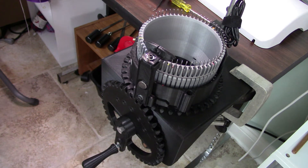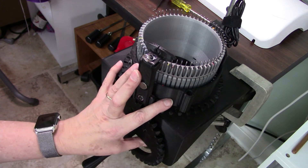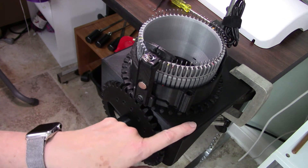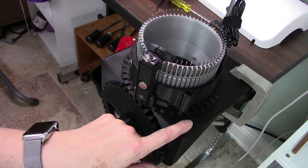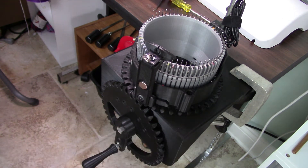After I tried this setup on my wooden frame, I decided to go ahead and print the whole frame out of plastic. It's a really long print, so I didn't want to print it if this wasn't going to work.